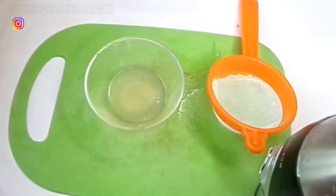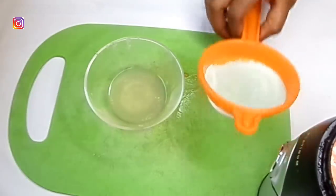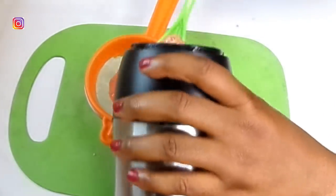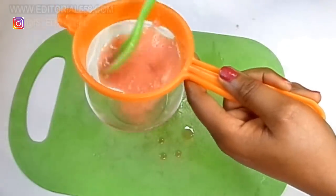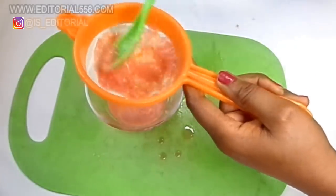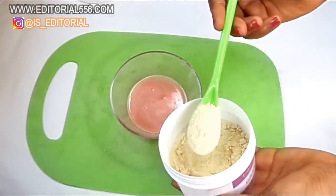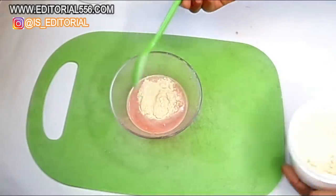I'm still going to sieve it. You can actually just put it in as-is, but since we're using it to remove hair, you should sieve it so you can avoid all particles. Then you're going to be putting in one tablespoon of ground flour.